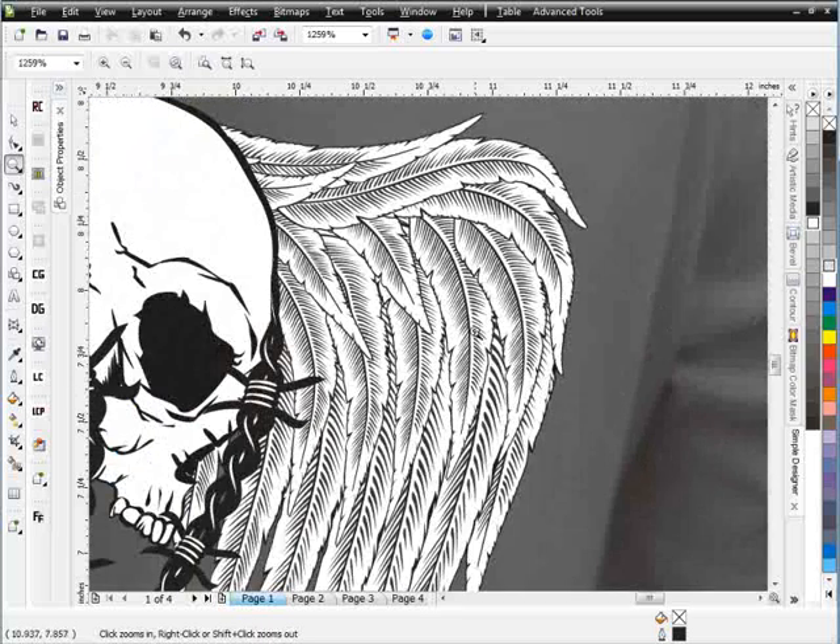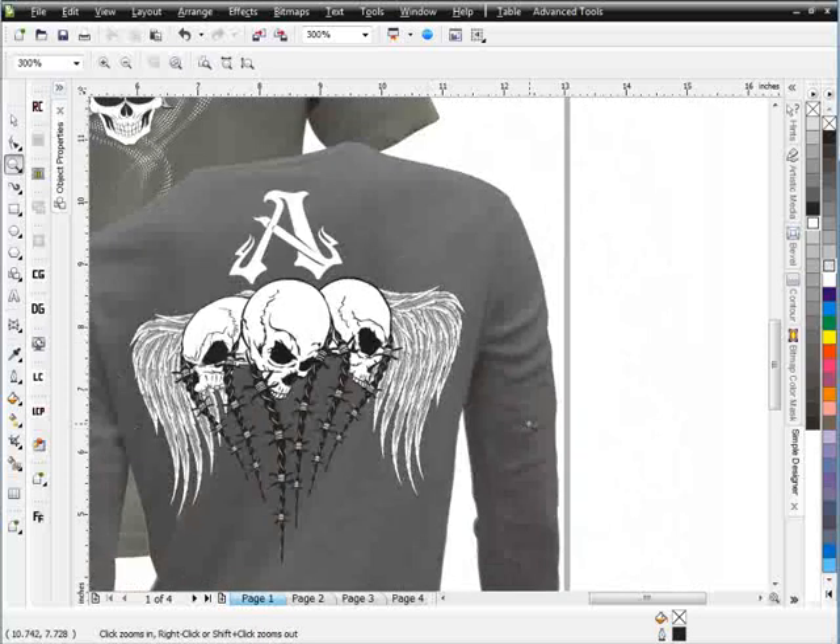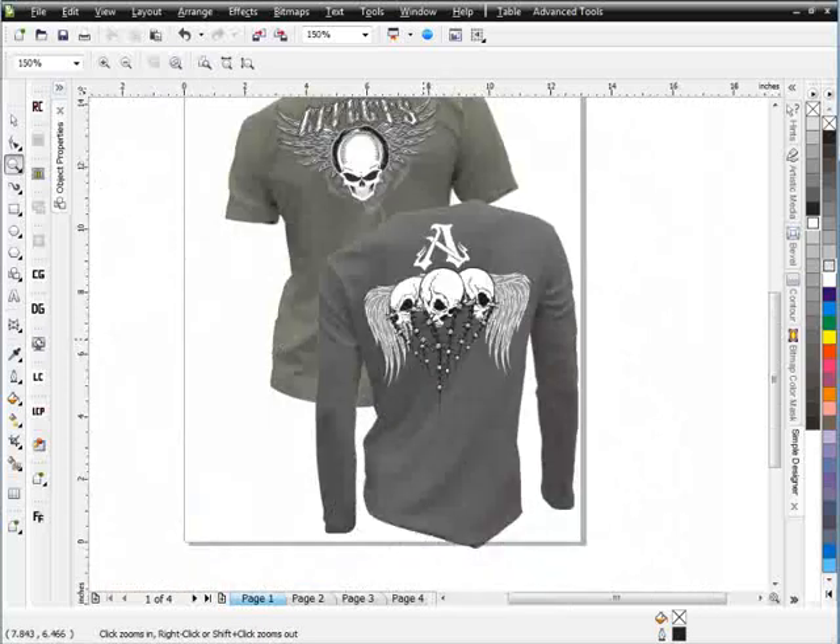If we zoom in here, we can see that this has got some nice hand-drawn detail. All of our brushes have been set up to function specifically in CorelDRAW as interactive brushes, and we'll cover all of that in the training.